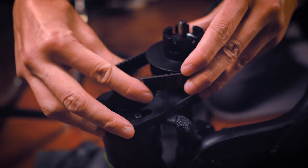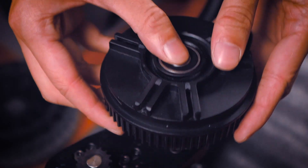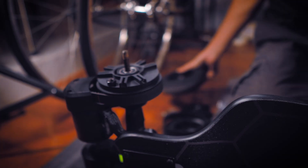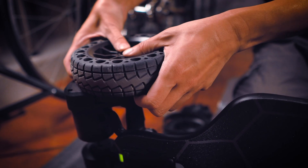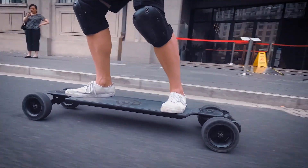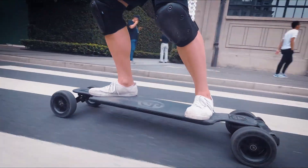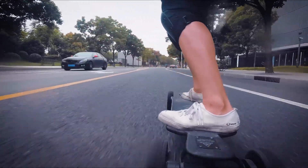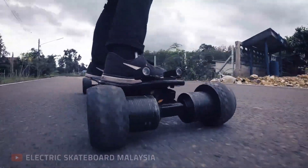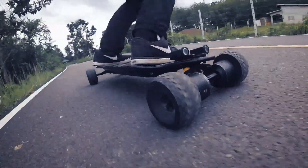If you want versatility, belt drive still has the advantage because you can change gear ratios. For example, in 2-in-1 boards, when you switch from street wheels to all-terrain wheels, you don't change only the wheels — you also change the gears. If you were to change to all-terrain wheels without changing the gears, you would notice a steep reduction in acceleration, brake strength, and range. But if you don't plan on making significant changes to your wheel size, direct drive motors may have the advantages that you want.